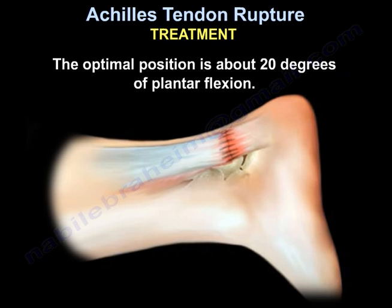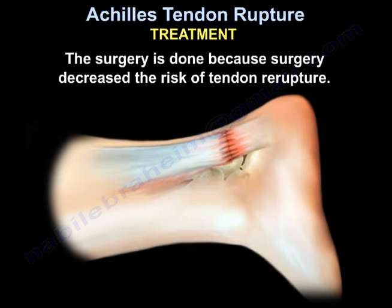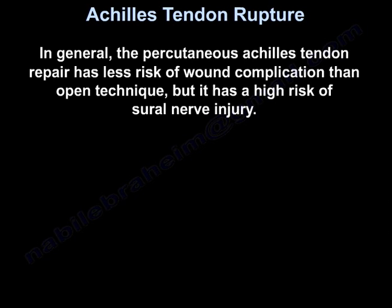Surgery is done because it decreases the risk of tendon re-rupture. Because of the high incidence of wound complications, percutaneous techniques have been developed to lower the rate of wound complication. The percutaneous and open techniques have similar results — similar return to work rate, re-rupture rate, calf diameter, and plantar flexion strength. However, the percutaneous Achilles tendon repair has less risk of wound complication than the open technique, but a higher risk of sural nerve injury.